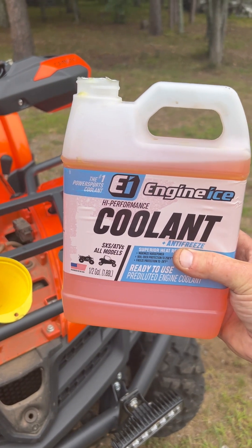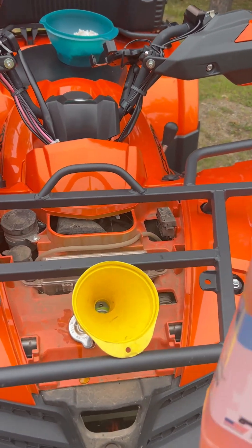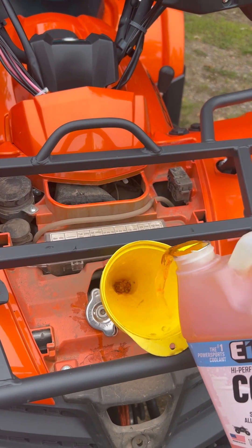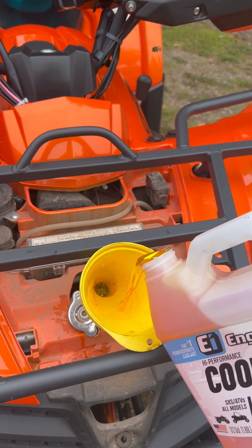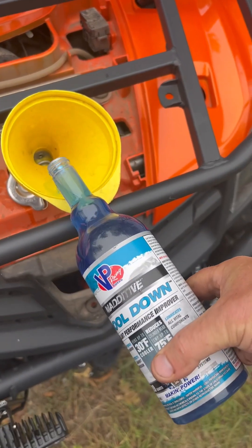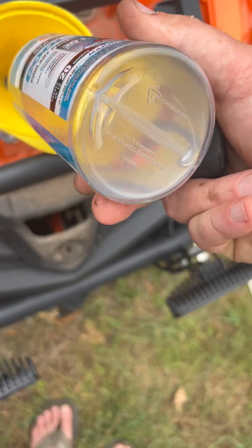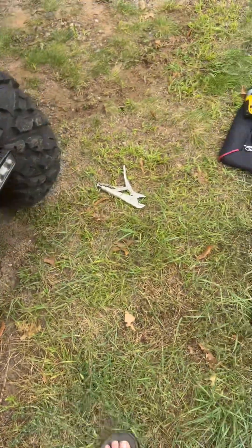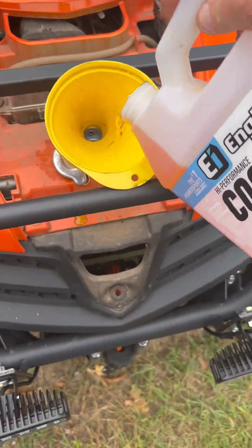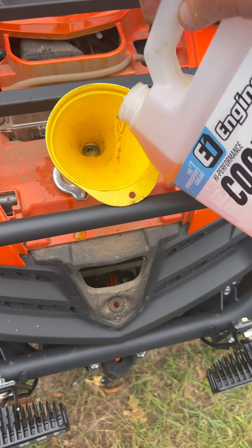The coolant I'm going to put in there is stuff I got from MSC, Main Street Cycle, down south. You're going to put in about half of this bottle, then add in the rest. It will take a little bit more than one bottle, so I've got some other car 50-50 diluted antifreeze to put in afterwards.